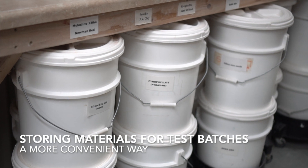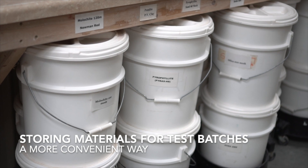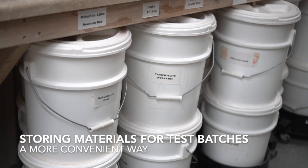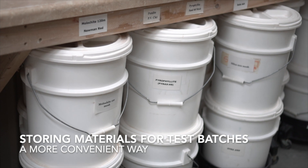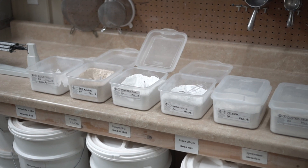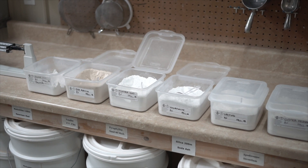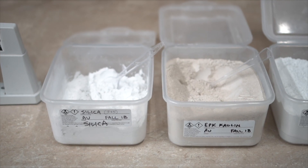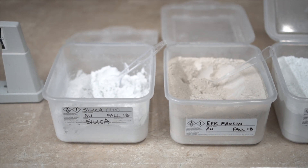Usually in our glaze studios, materials are stored away in large buckets or bins and difficult to get to. In many glaze studios, we're also charged by the amount of material we use, so it can be very inconvenient when writing down an inventory list of only one gram of cobalt oxide. Instead, I keep all of my frequently used materials in separate small containers, each with its own spoon, making it very easy to set these up during a glaze making session and mix up a bunch of tests.